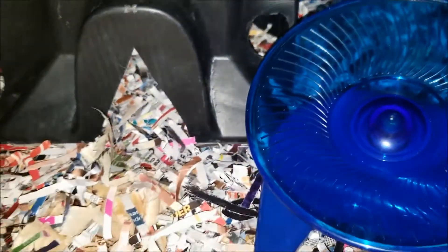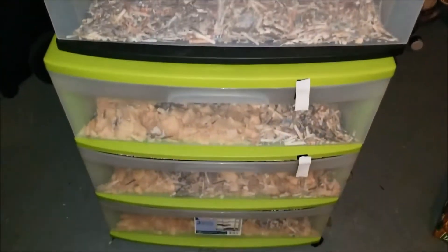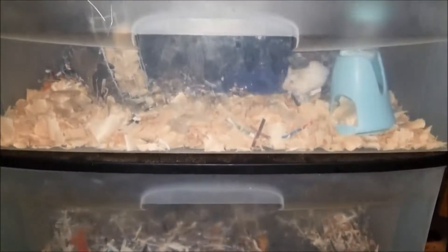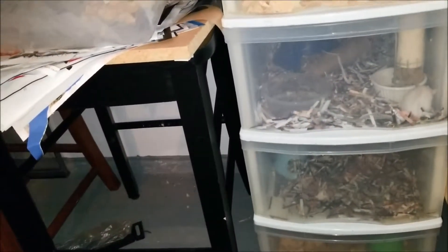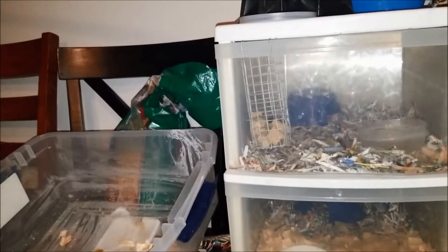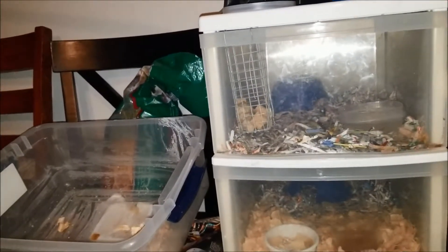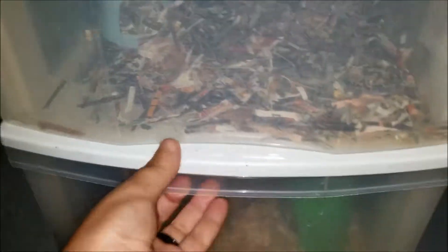I tried the PVC option first and liked it well enough, but I prefer my current approach. This big setup is for moms with a bunch of babies, hoppers, and breeding colonies. The smaller drawers are for singles — I think I have one pair in here with no babies. I also have a maternity ward: if a mom is just having pinkies I put her in there, and once they become hoppers I move them back into the big one.